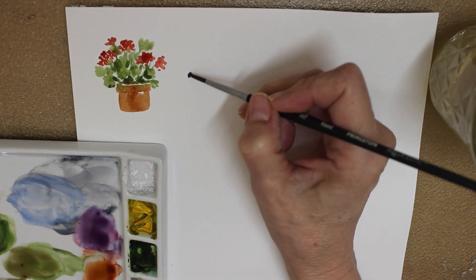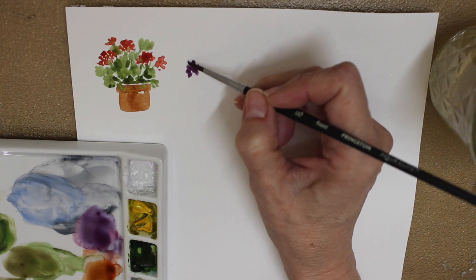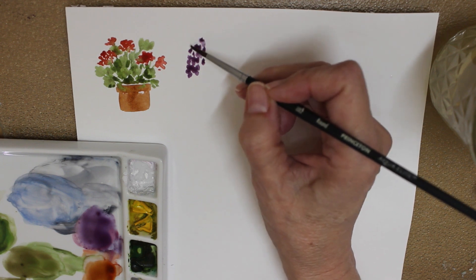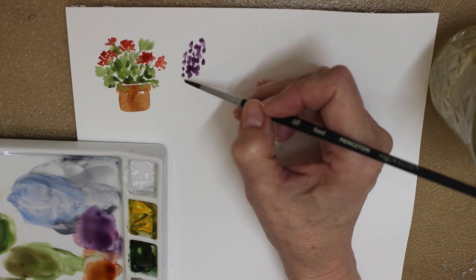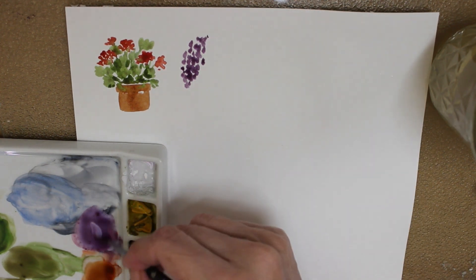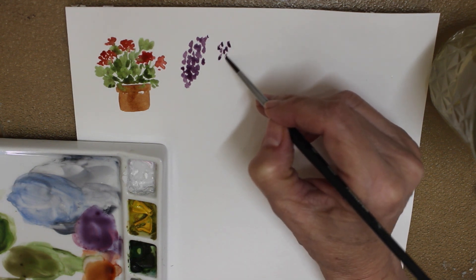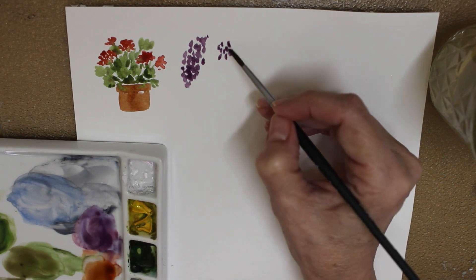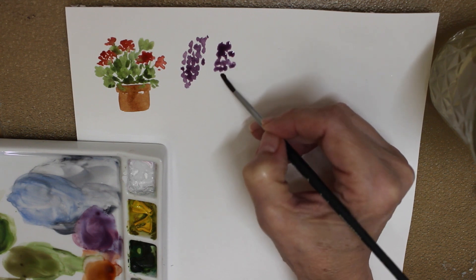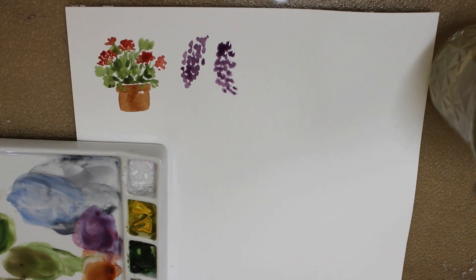So here we go — I'm going to do some wisteria. We have wisteria blooming everywhere and I'm just doing... they almost look like grapes, you know. I'm just doing this wisteria coming up on the vine, and they really do almost look like grapes. Maybe there's another clump right here — a little clumpier. They're so pretty.